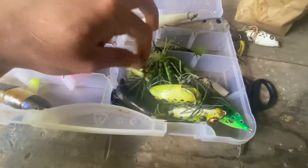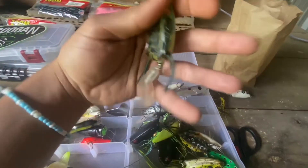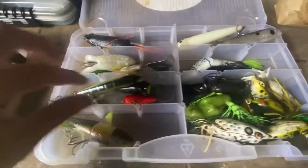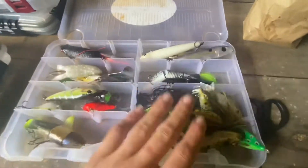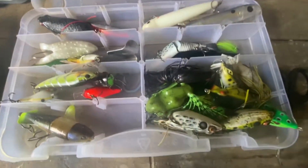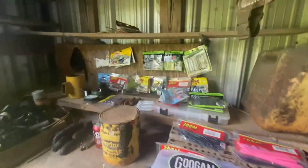We got a bunch of different kinds of frogs — popping frogs, walking frogs. We got this paddletail frog I've used once or twice but haven't really caught anything off it. We got a Scum Frog in here too. I just love to throw frogs so that's why I got a bunch of them. We also got some Googling Squad Revolver stuff and a couple of crankbaits in here — lost a couple but still got a few. That's the type of tackle I use.